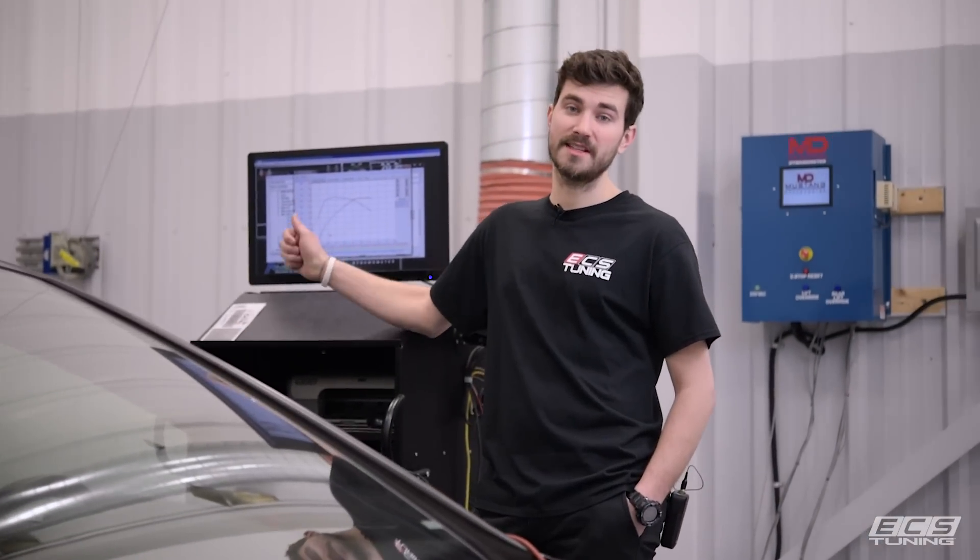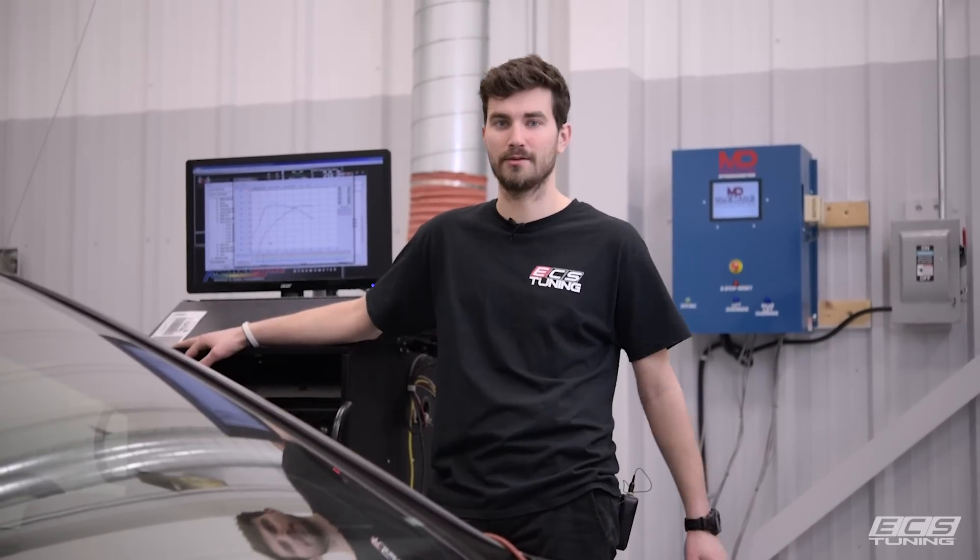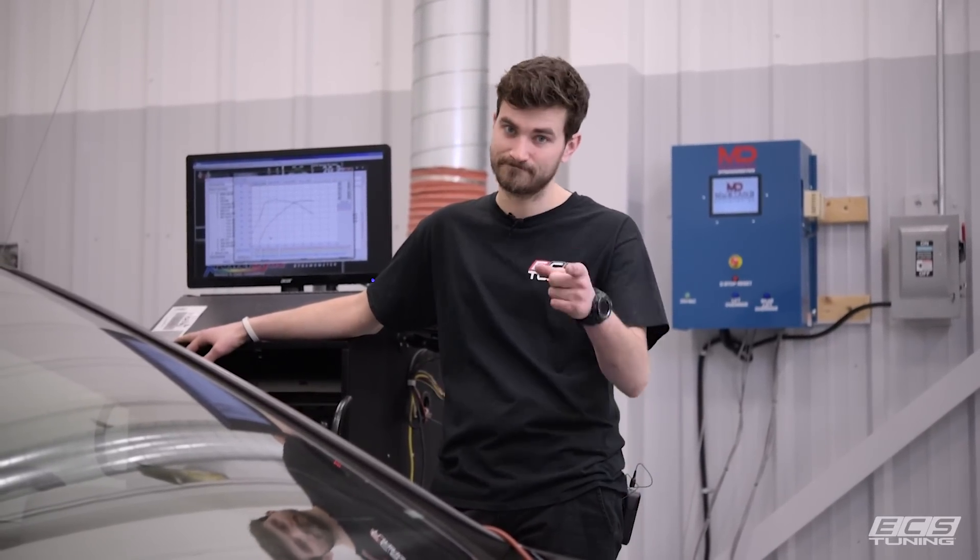We did make power over the stock charge pipes, which means the ECS charge pipes are a great addition for any car running over stock boost levels. I appreciate you guys watching — I hope this video helped you with your install. We'll see you next time.